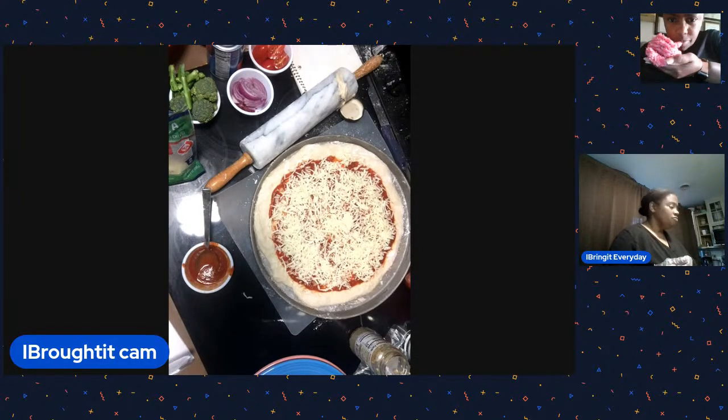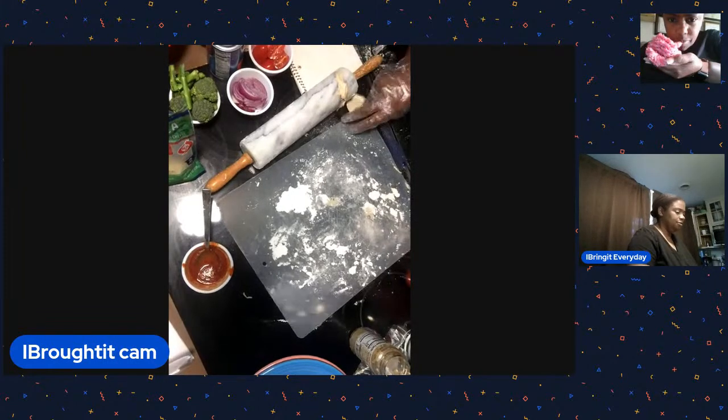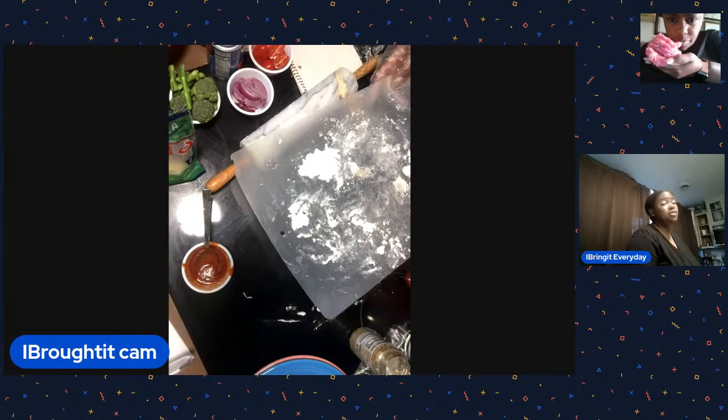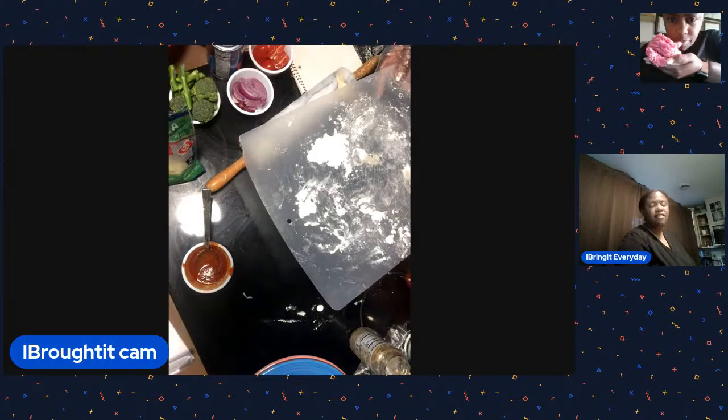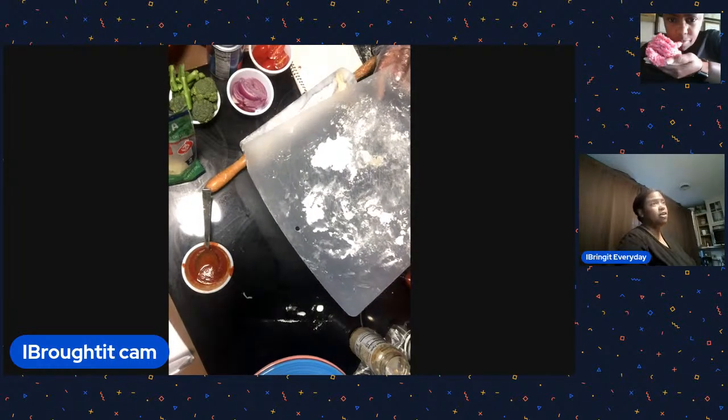The big chains were Pizza Hut, Papa John's, and Domino's. And Chicago has good pizza but it's very, very, very thick - the crust is ridiculous. I love bread and even I was like, whoa, this is too much bread!